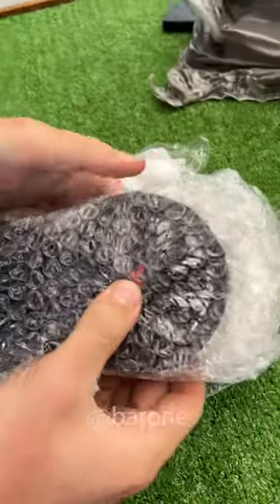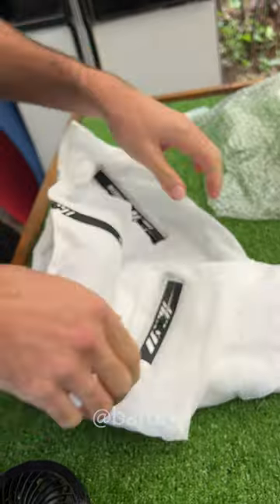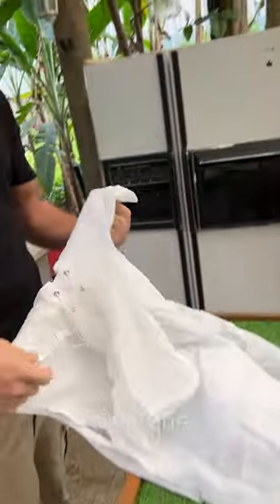Look at that — it's a Ferrari cooling fan. This is really good for those days of indecisive weather. You don't know if it's gonna be hot or cold, and you can still look super trendy and stylish.